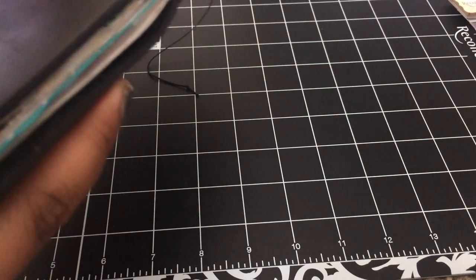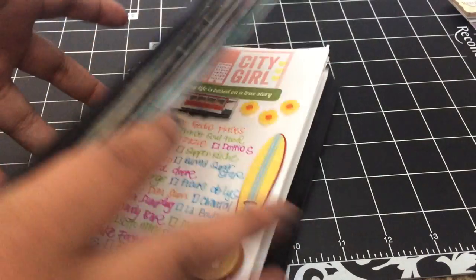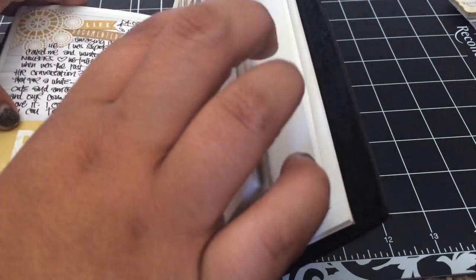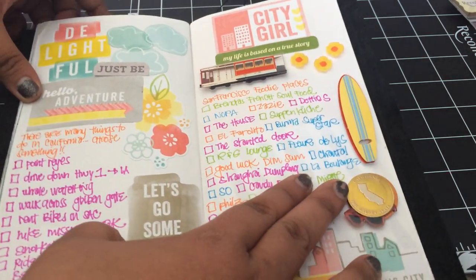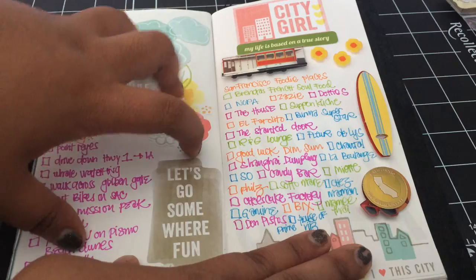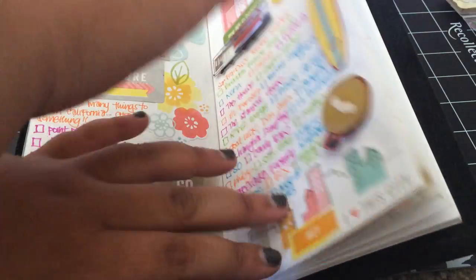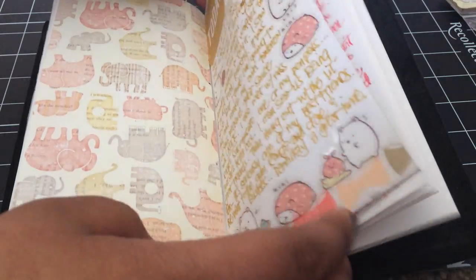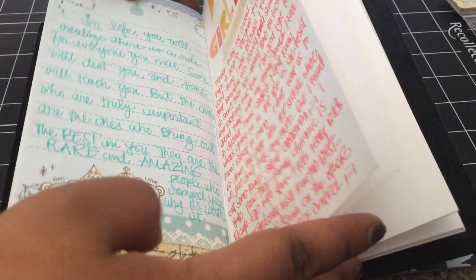I'm not going to do a full tour of this because I only have one insert — I'm waiting for two more from a person I'm doing a trade with. I finally finished this page. It's stuff I may want to do in California and things I want to eat in San Francisco, because I'm such a foodie. And this is a journal entry that I did.